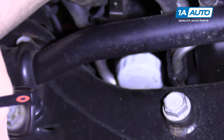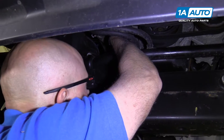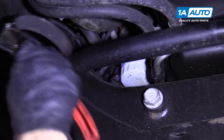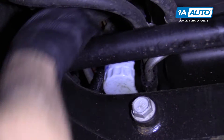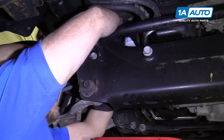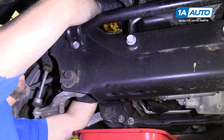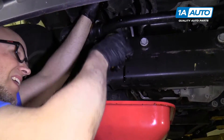Now we're going to take our filter off and get at it from the front. We're going to use a strap wrench, put it around, and loosen it. Once you get it loosened a little bit, you can do it by hand. You're going to want a drain bucket underneath it because some oil will leak out. Make sure you hold it so it doesn't fall, then pull it straight forward and out.